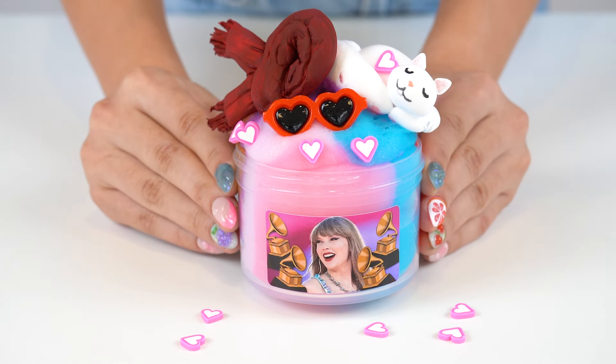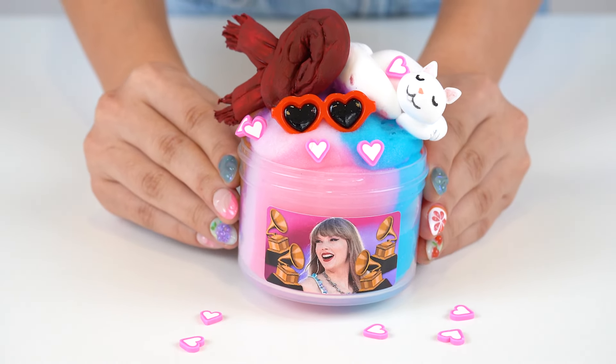This slime turned out super cute, but I'm really curious to see what the final color will be, so let's get into squishing.